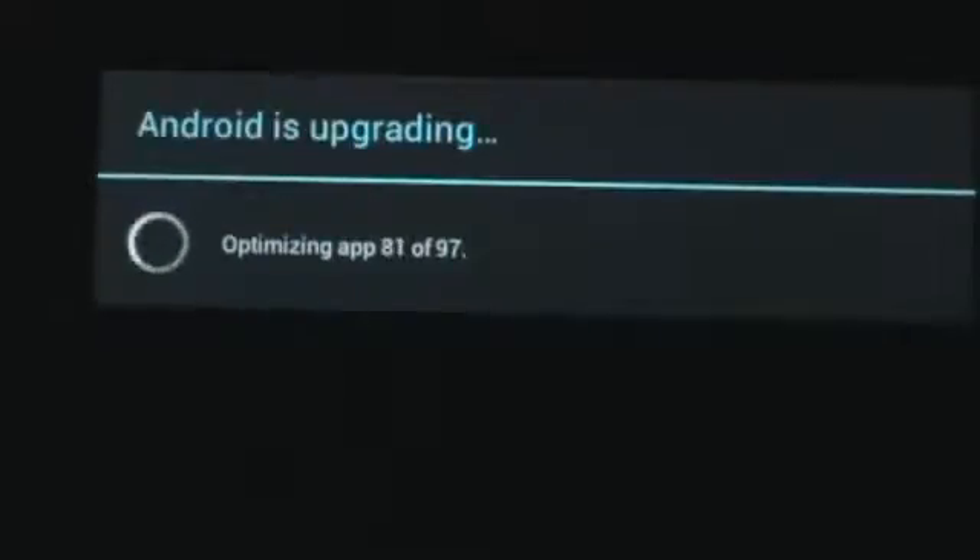There are 20 more apps to go and we'll be all wrapped up with the video. As soon as it boots up, I'm just going to do a quick overview of the ROM itself — go to the About Tablet tab in Settings and show you guys that it is indeed running Android 4.1.2 Jelly Bean.